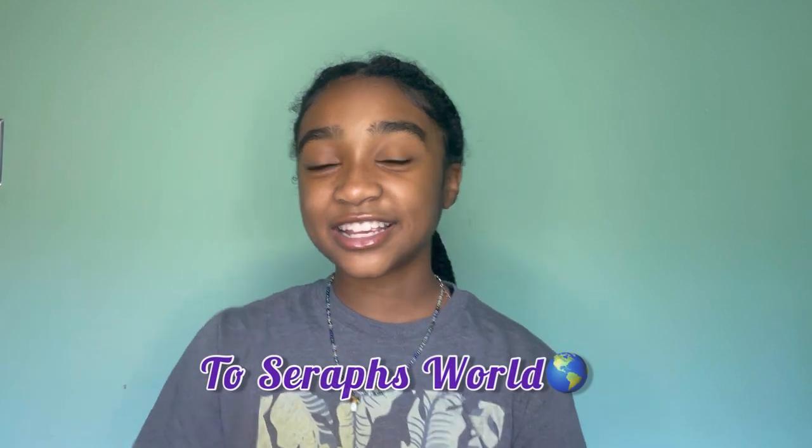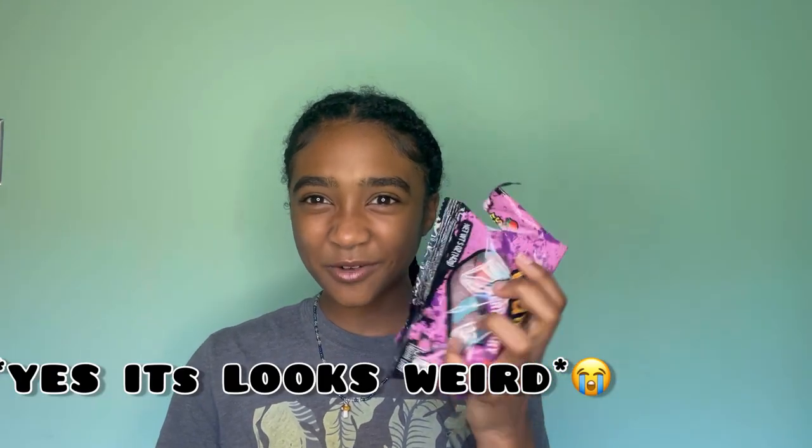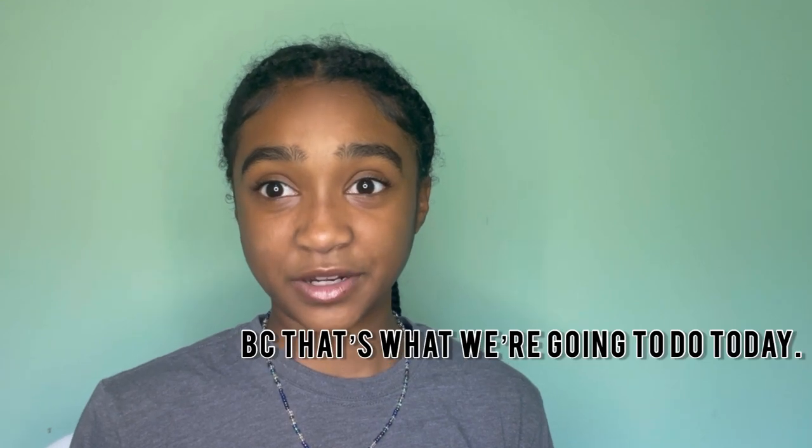Hi guys, welcome or welcome back to Samsara! Today we are going to be doing my favorite thing — makeup. Grab a blue Gatorade and some gummies. Just sit down and eat your snacks while I do makeup, because that's what I'm gonna do today. I don't really know if this will be called a tutorial.